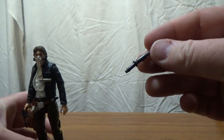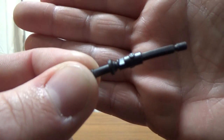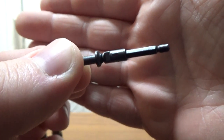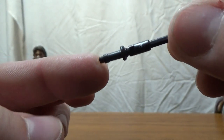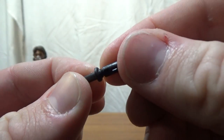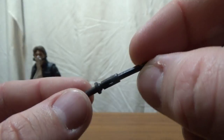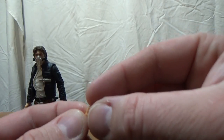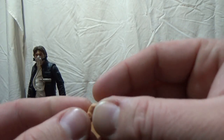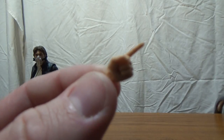He also comes with what I believe is the hydrospanner — just an odd little bit of plastic they included, which will probably just go in my accessories bin. And there is a hidden hand in this one — a pointed finger which is exclusive to this release. People have apparently accidentally thrown them out not realizing it was in the box.